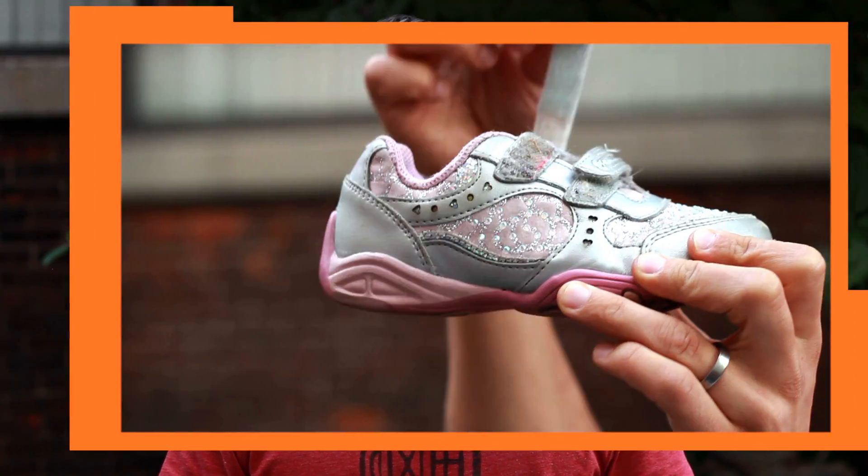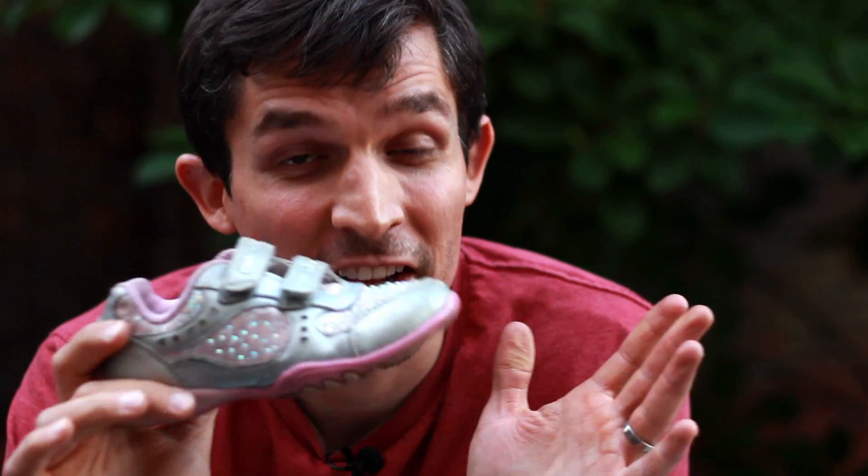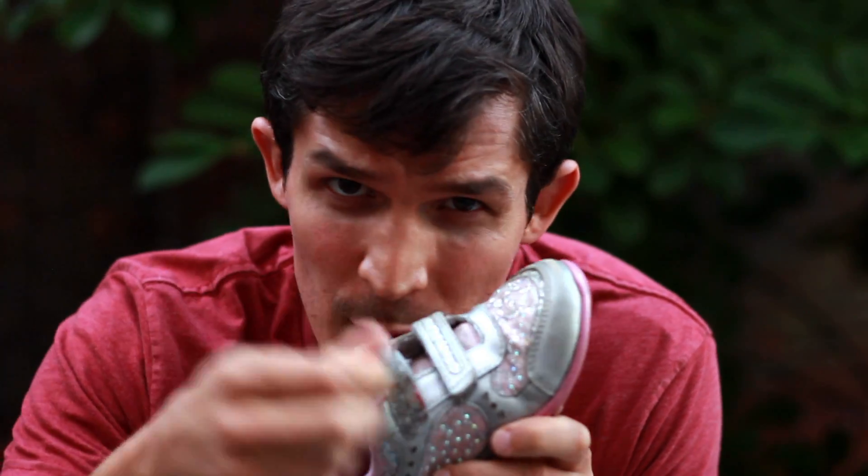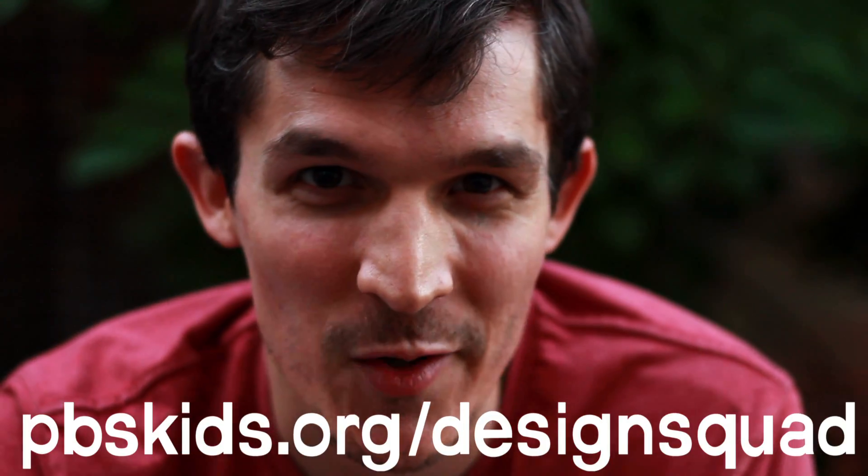Velcro. Like a lot of awesome inventions, hook and loop fasteners can be used all over the place. One of the first places that the inventor thought he could use it was as a replacement for zippers. He originally called it the zipperless zipper. Can you imagine having zippers on your shoes to keep them closed? If you have any other questions about how things are engineered and how they work, send them in to the Design Squad website.